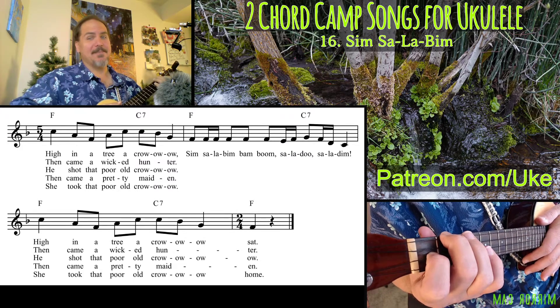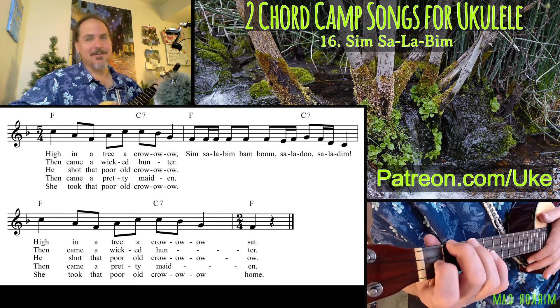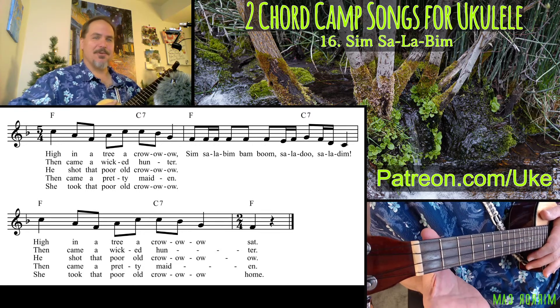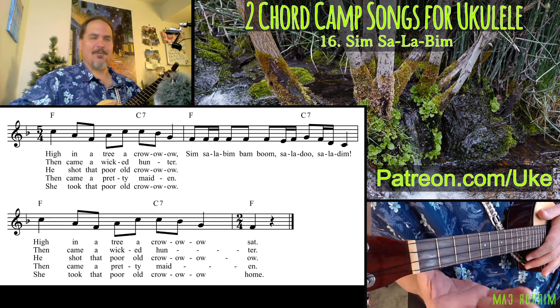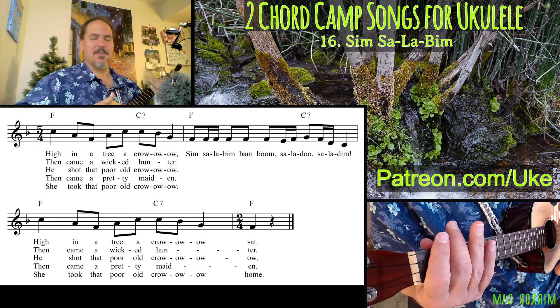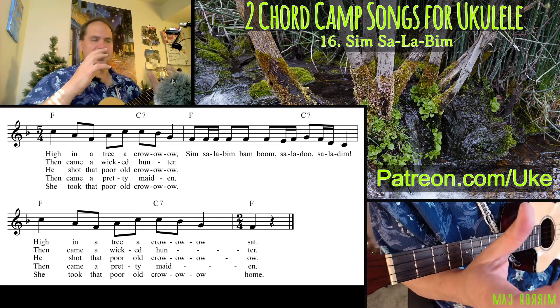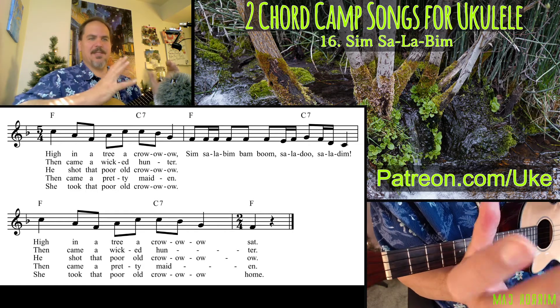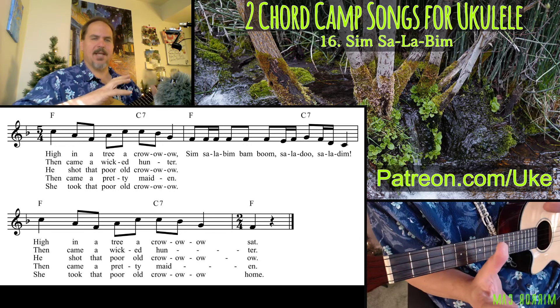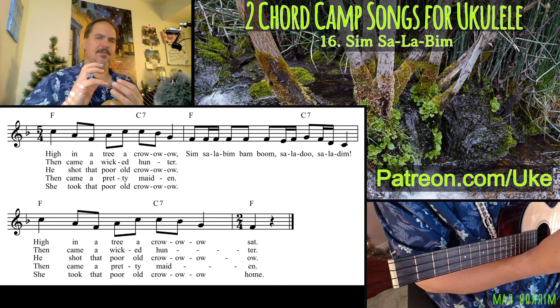I might say Sim Salabim in there as I'm singing this. This is an unusual song in that it is in 5/4 — there are not a lot of 5/4 songs out there, with 5 beats per measure. Usually we subdivide this 5 into a set of 3 and a set of 2, and that happens here where we have 3 beats with an F chord and 2 beats with a C7 chord.